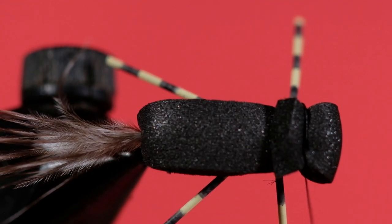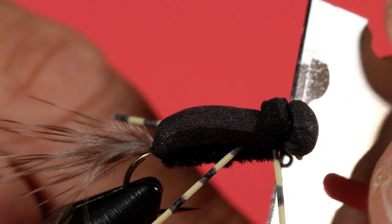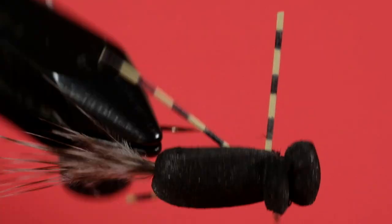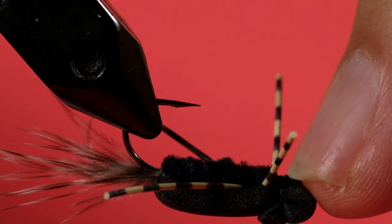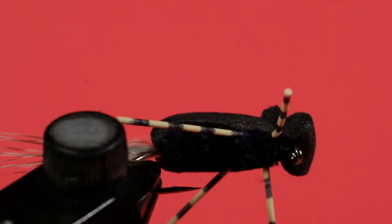Now we can trim off our thread. All we have to do is come in here, put a drop of head cement in here to hold it, and there's our baby gurgler.